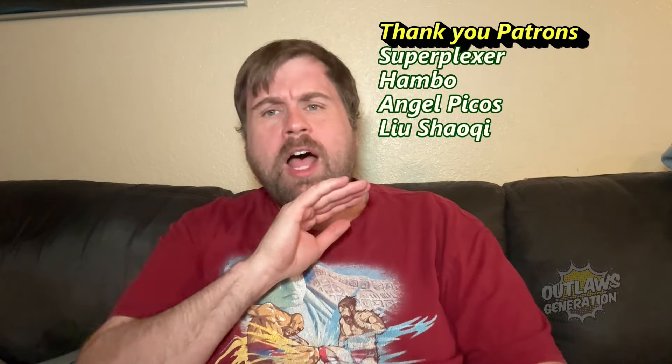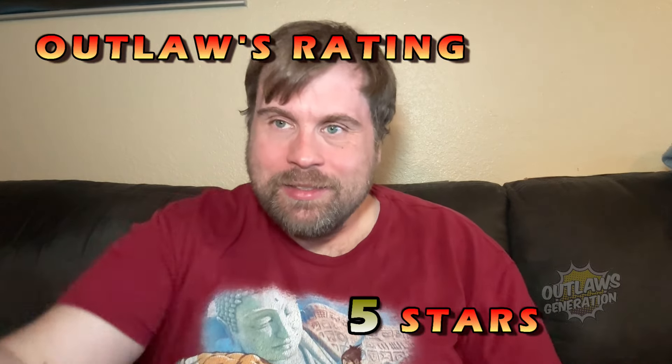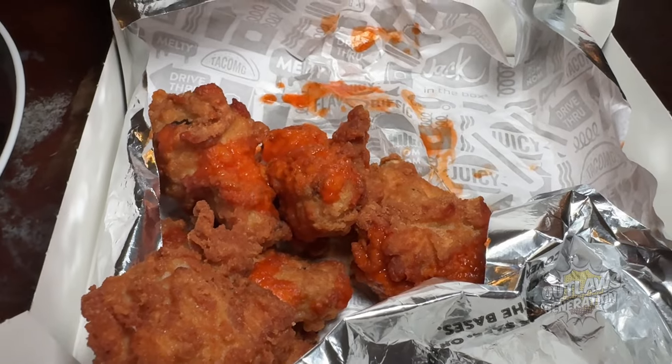If you saw the last videos, I reviewed the Ice Cube's Munchie Meal and the garlic parmesan wings. Today we're going to try the last two wings, which are the plain wings and the buffalo wings. I also got some Kinder's barbecue sauce — one of my favorite barbecue sauces — to put on the plain wings. But we'll try them plain first. Let's get a quick thumbnail of these.